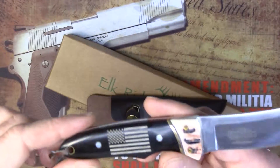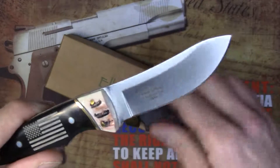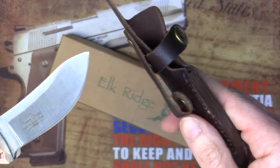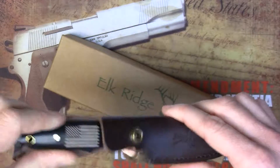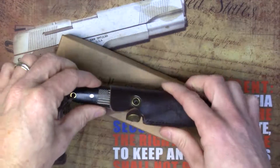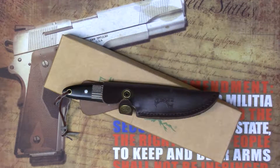This is referred to as a skinning knife, hunting knife, and camping knife. The sheath has a belt clip so you can carry it easily. That's just one of the fine offerings we have from Elkridge Master Cutlery. Thanks for watching, guys. Take care.